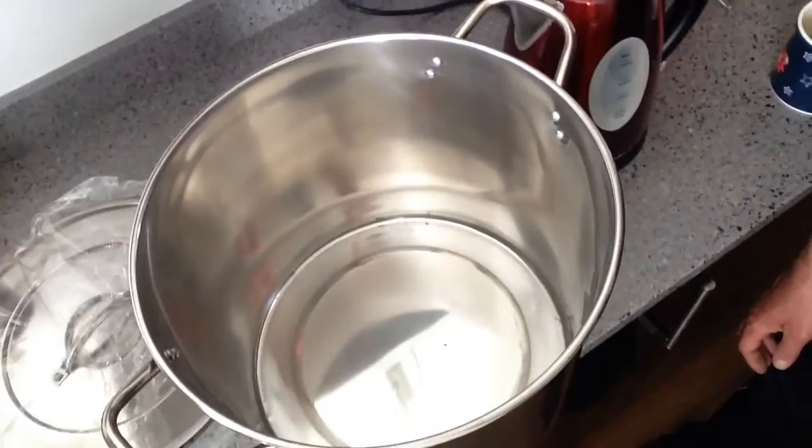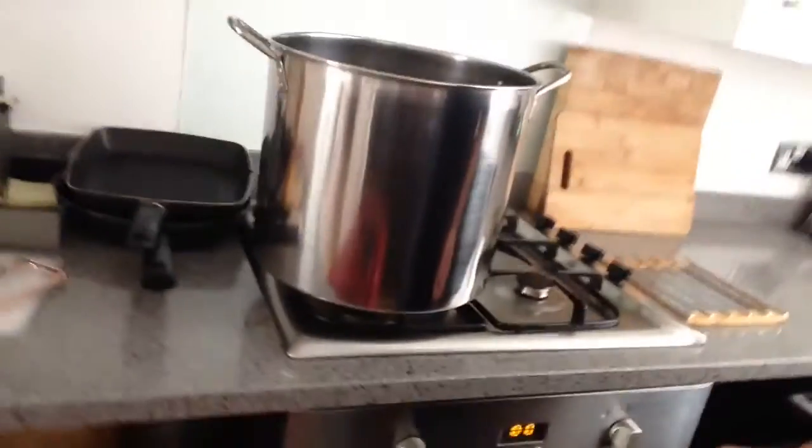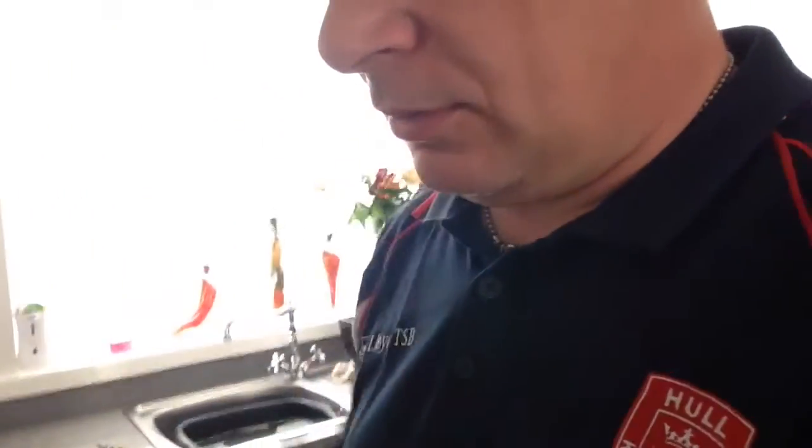It's nearly Christmas time again in this household. I did a few bits last week and this has just come today — a little pan, just for doing some extract brewing. It's approximately 19 litres, and it fits on the cooker nicely with a little bit of space. Looking forward to doing that — just waiting for the grains, the malts, and the yeast to come.